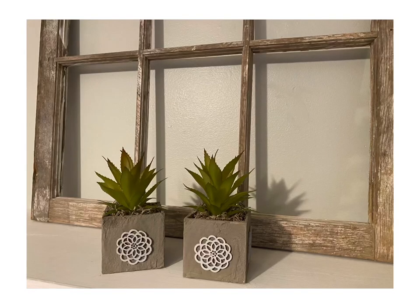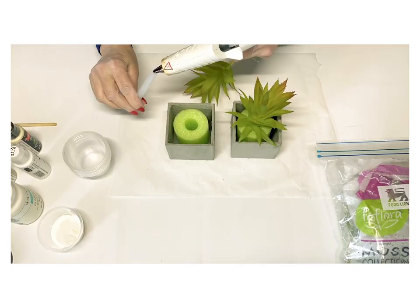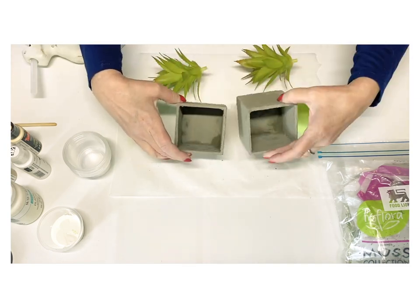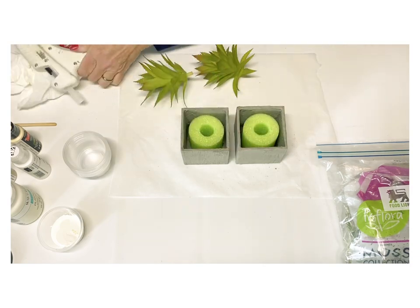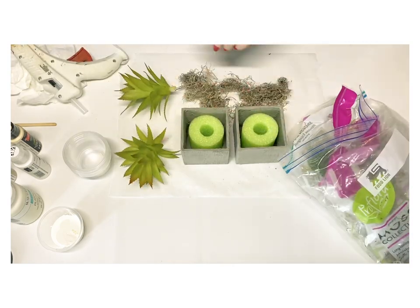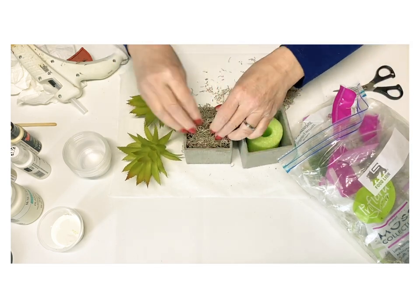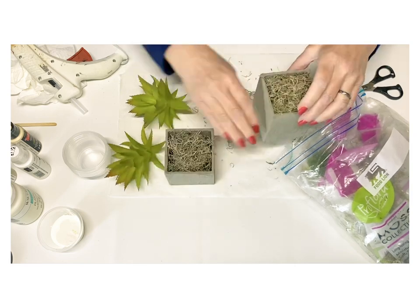For our next DIY I wanted to take a couple of the little boxes I had left over — you saw I had added some of that extra cement on there — and I just thought it would be fun to pop a couple of pieces of greenery and a little bit of moss in there. I ended up taking some of the little dye wood cutouts from Dollar Tree, painting them with that dove gray, and hot gluing those on.